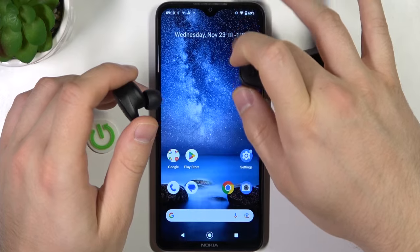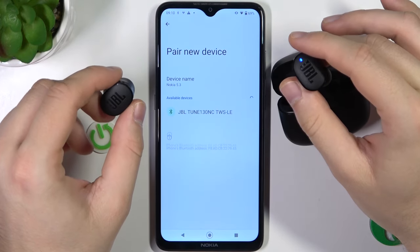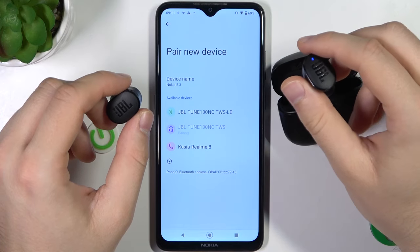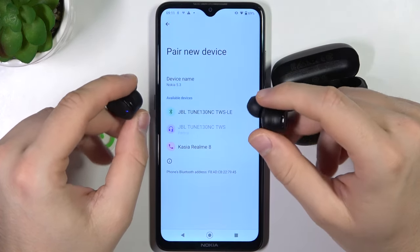So right now we just simply go to Bluetooth and click to pair a new device. As you can see they appear right here, so we pick this one and accept the pairing request.